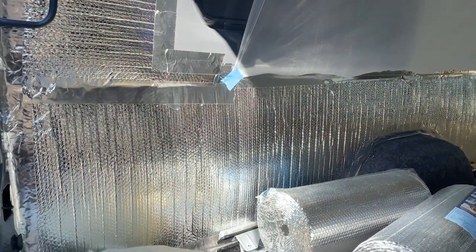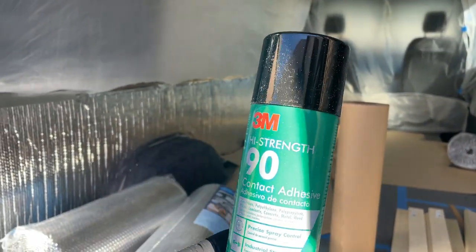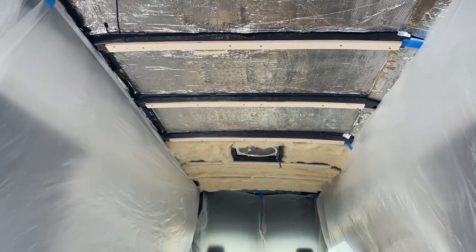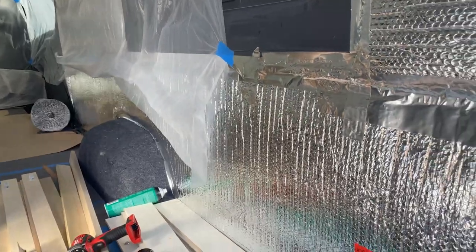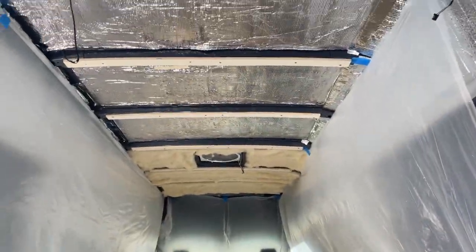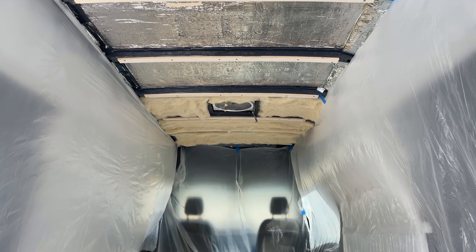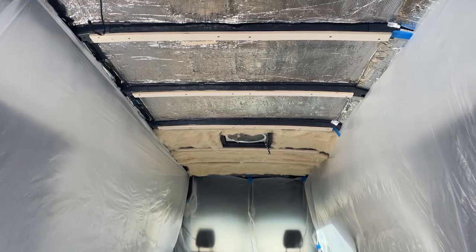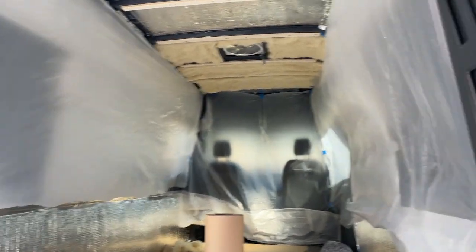I've got the Reflectix up covering the wool insulation, and it's masked off right now because I'm spraying 3M high-strength adhesive — spraying it on the ceiling and on the wool insulation so it'll stick and hang from the ceiling. Then I'll come back over it with the Reflectix to seal that off, finishing the insulation on the van. I've also put up the furring strips on the ceiling for the tongue-and-groove or shiplap — I haven't decided which yet. The fan is all installed and air conditioning is going in tomorrow.